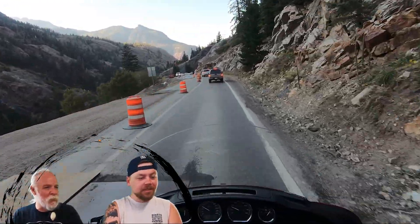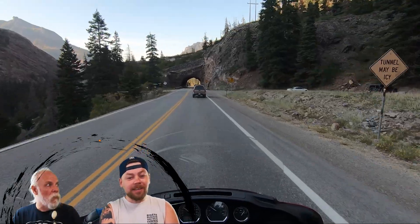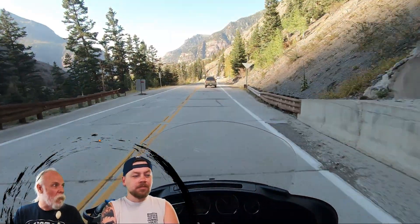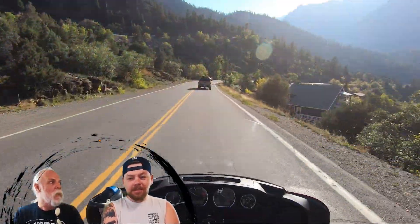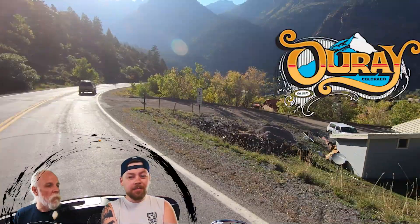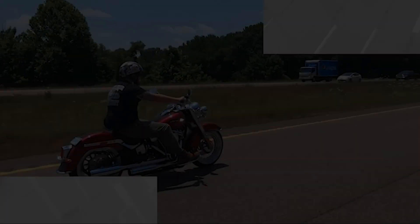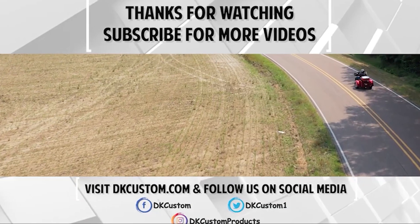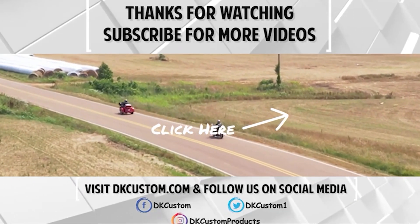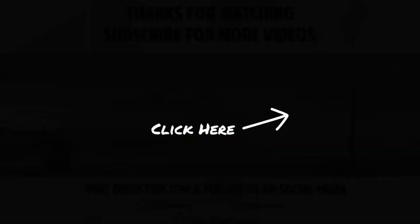If you enjoyed the video, please give it a thumbs up and hit that notification bell so you'll be updated when our next video comes out. This video put the Million Dollar Highway on my bucket list. Also, if you have a Twin-Cool bike, make sure you watch the follow-up video about how to properly maintain it so you don't end up on the side of the road like I did. There'll be a link above and below to that video on how to bleed your coolant system and maintain it. Hit the subscribe button — it helps us out and it's free. Ride safe out there, we'll see you next time.